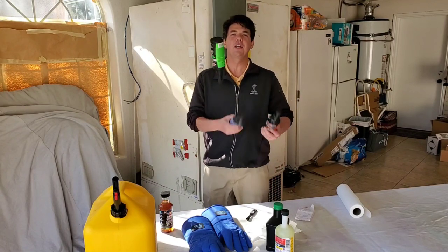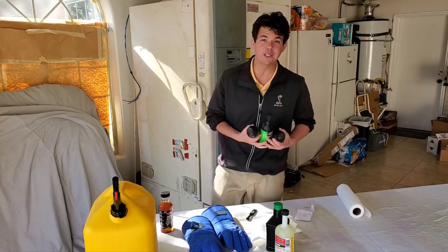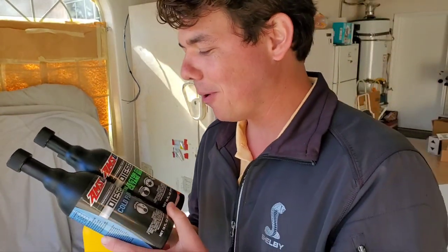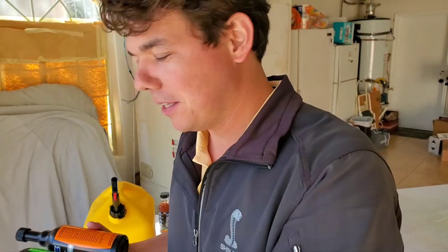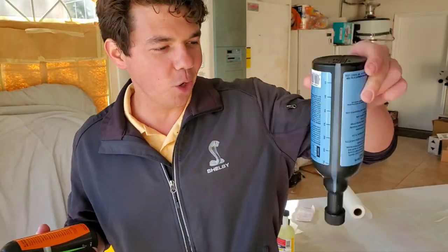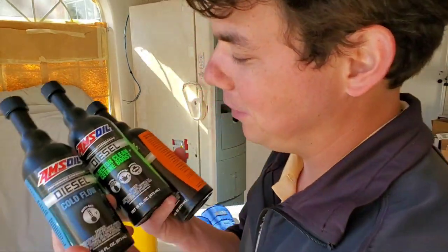If you want to try some of these diesel additives, click 'Show More' if you're on a laptop or desktop. If you're on a smartphone, click the reverse down arrow to go to the description section where you'll see all these products. When you use my link I'll get the credit — I'll be your AMSOIL dealer so I can answer all your questions. This is what I do about 60 to 70 hours a week. I've got my phone going 24 hours and all I care about is taking care of my customers.